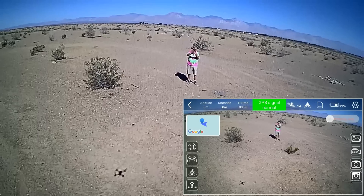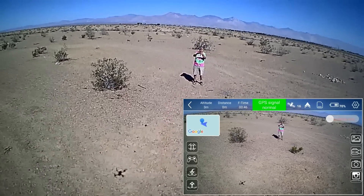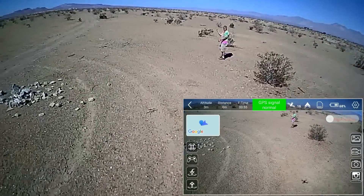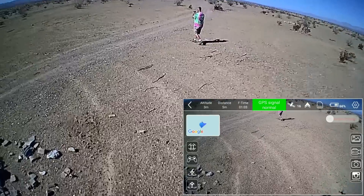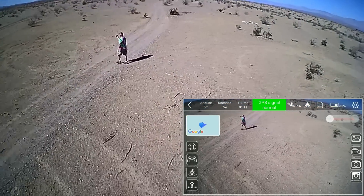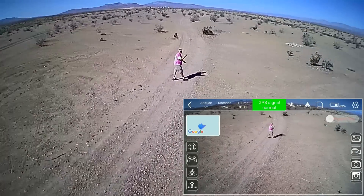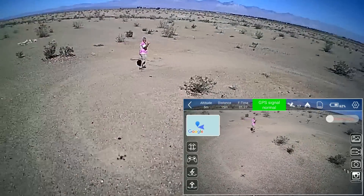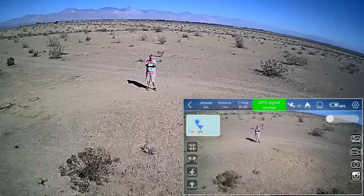Let's try follow me. Going up a little bit higher, stepping backward a bit — I always like to give a little room. Then we'll turn on follow me by pressing that button and hitting follow. This is going to be following the GPS on my phone — that's how it knows where I'm at. This is one of those few that can do it at low altitude, which I like.